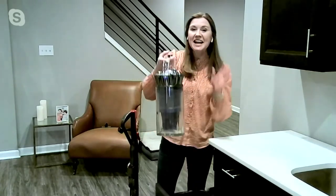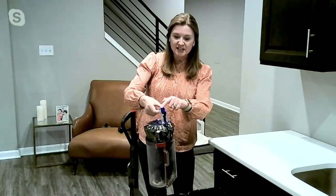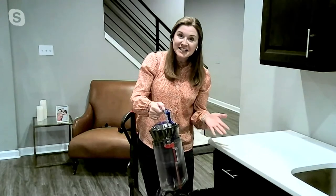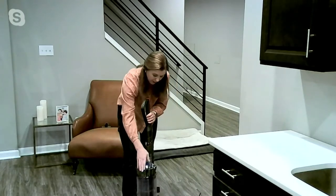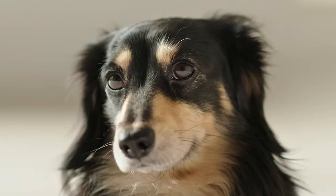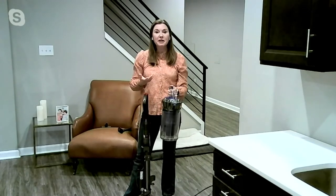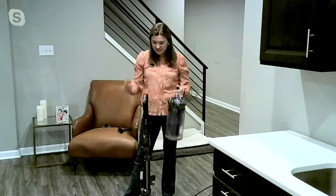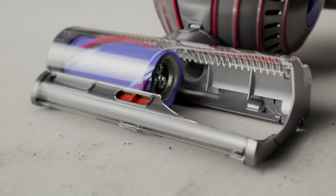When I want to dump the bin, I come over to the trash can — I never have to buy a bag. All I do is push on this dirt ejector, all of the debris goes right into the trash, I close the bottom, and pop it right back on the machine. The filter is a lifetime washable filter, so with Dyson there's no cost of ownership. Everything you need is here — you don't have to run out and buy more things. You're just getting performance and a super powerful vacuum.